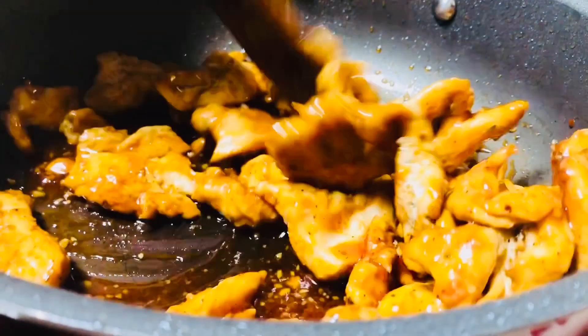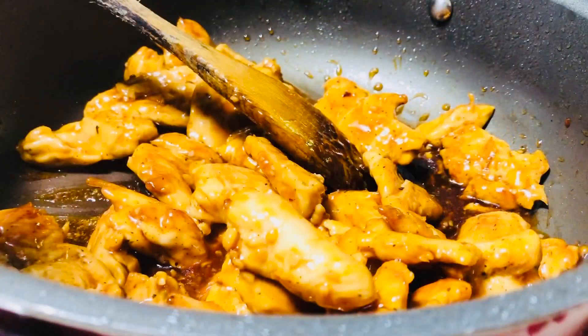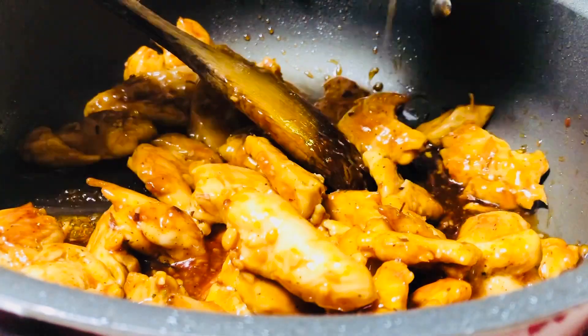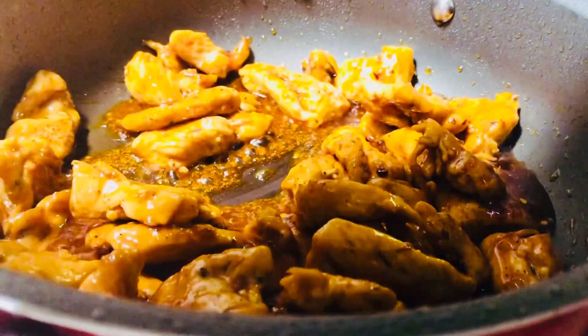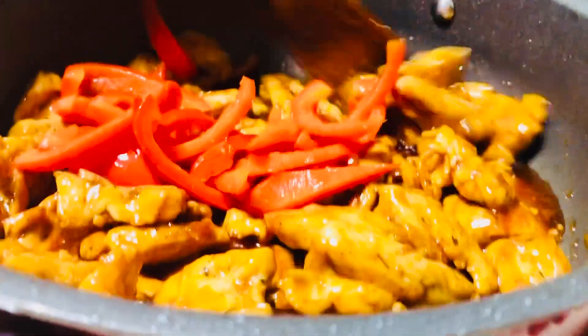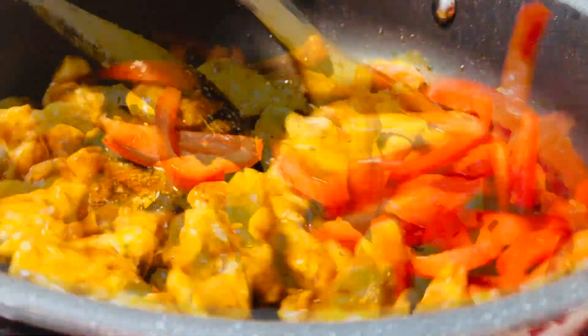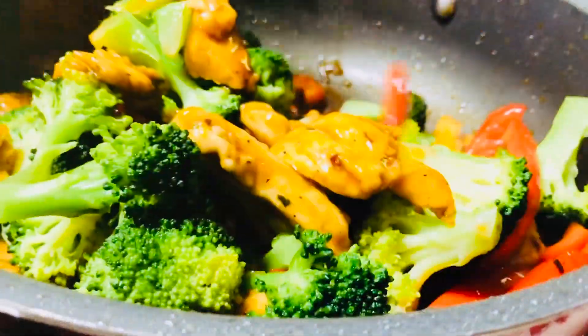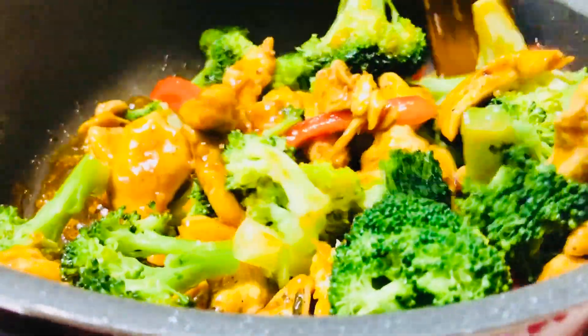You need to mix well. You wanna put some red pepper flakes? I'm gonna put a little bit. It's time to put the bell pepper — there we go, the vegetable, and the broccoli. There we go. We're in business now.